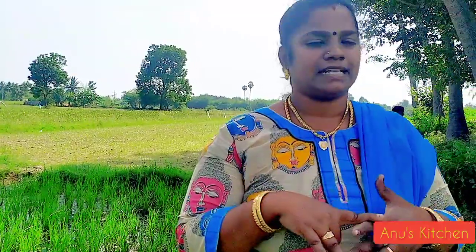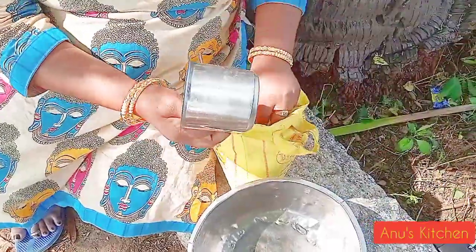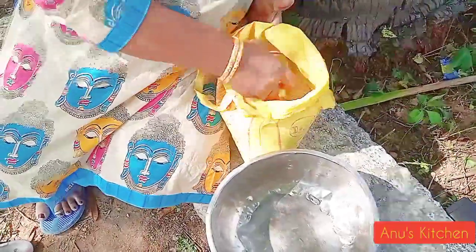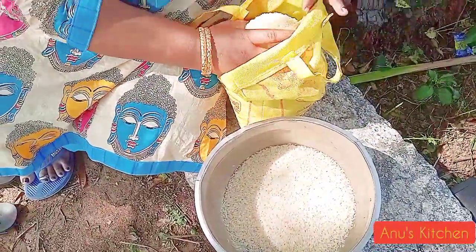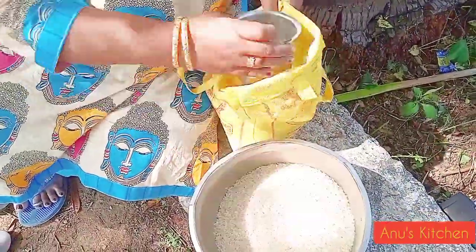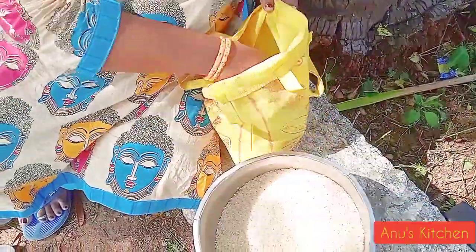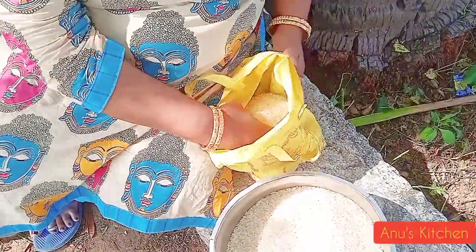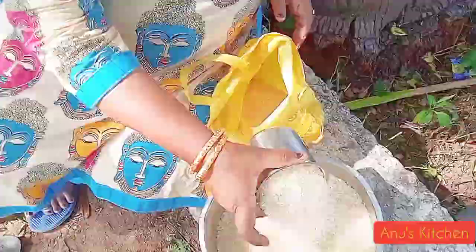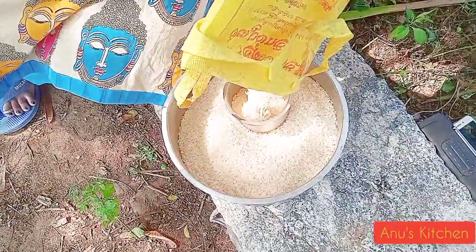I am going to cook my rice. I will cook the rice into pieces and add some 3-cage rice. You can add a little bit of the rice.